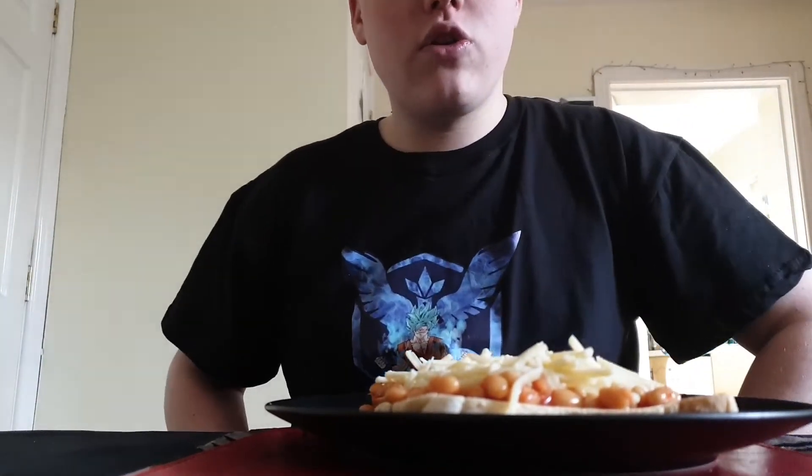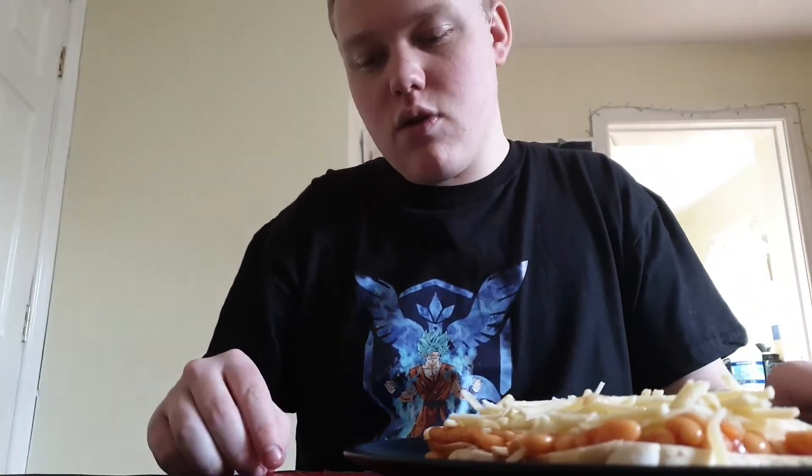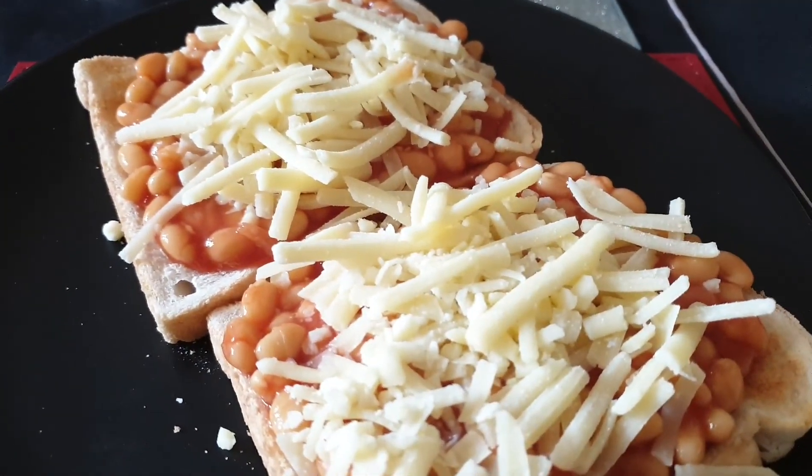Well guys, that's the cooking video over! If you guys enjoyed this video where I taught you how to make lovely cheesy beanos — that's what they're called — you can hit me a like, subscribe if you're new, and leave me a comment down below. Don't forget to hit the bell right beside the subscribe button. I cannot wait to taste this — it's so good. I will see you guys on the next video. Goodbye! Mmm, lovely boys, look at that!